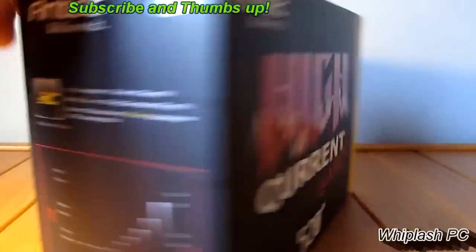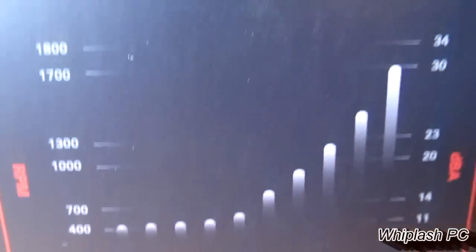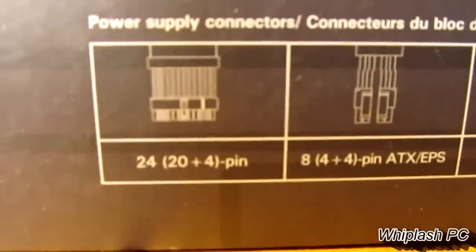It has high current protection and all kinds of protection. As you can see, it shows you the load and what it's capable of. It's bronze certified and up to 88% efficient. On the back, it shows what we have connection-wise.